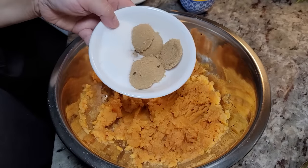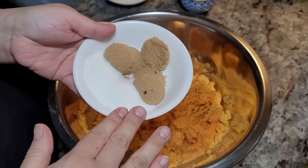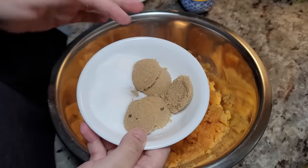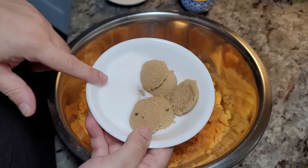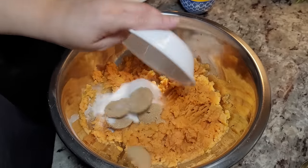Now I'm going to add the rest of my ingredients. You'll want to add half a cup of light brown sugar, but I kind of ran out so I had to make up the difference with regular white sugar. Half a cup of light brown sugar goes in.